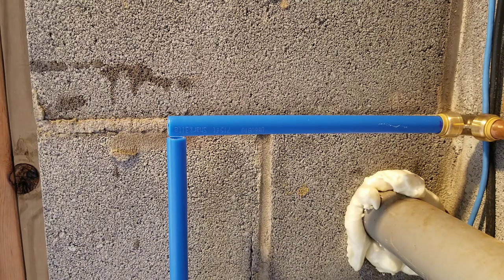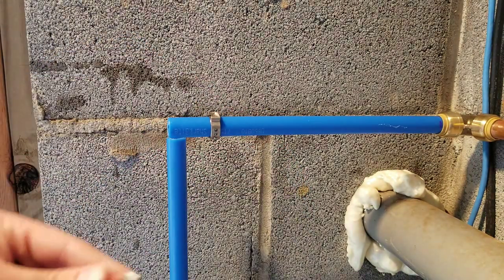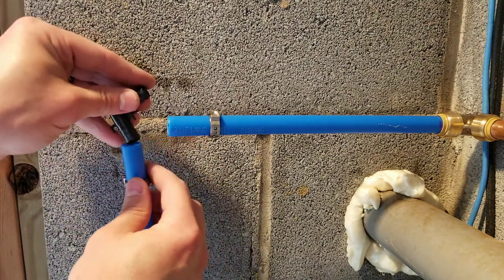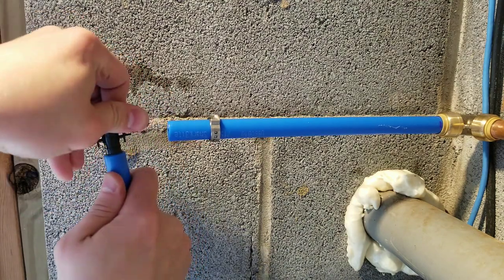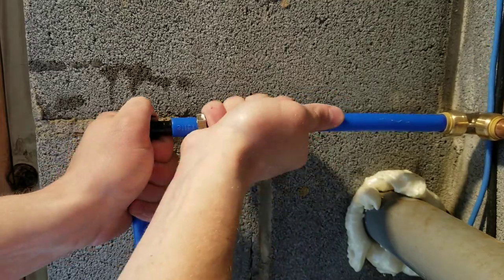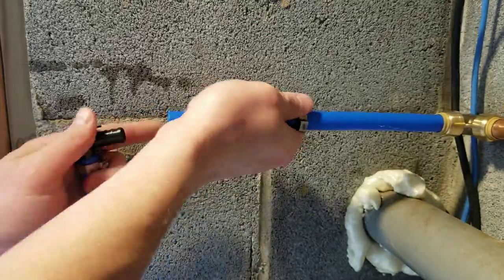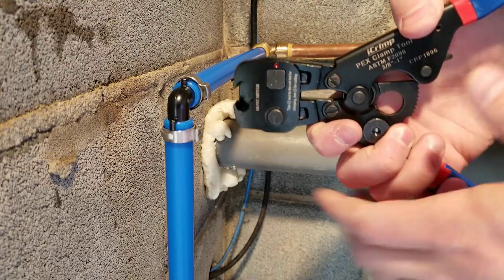For the 90-degree junction of PEX pipe, I'm actually going to use a plastic 90-degree connector with cinch clamps. I'm making sure that the clamps are actually on first before you put the fitting on, because you can't get the clamps on after the fitting is already seated. I've got the clamps on both sides. Now I'm pushing the fitting in — it's a little difficult to get it into the second pipe, but eventually I do get it to seat all the way. Now I've got both cinch clamps in the right position and I'm going to use the cinch tool and clamp them shut.